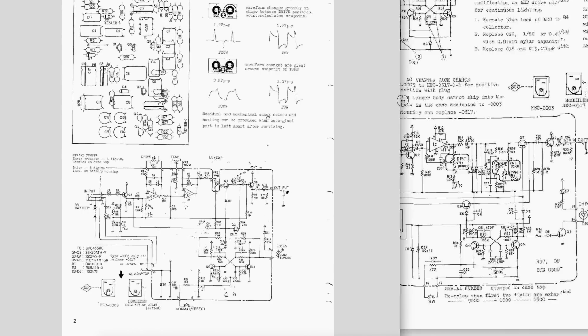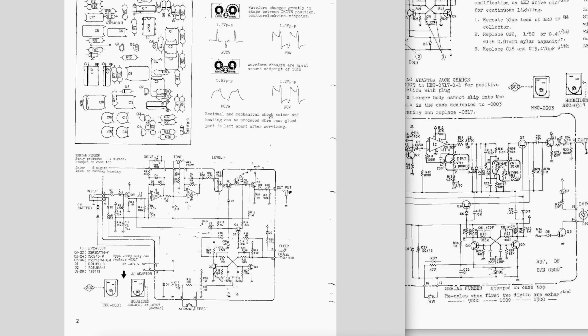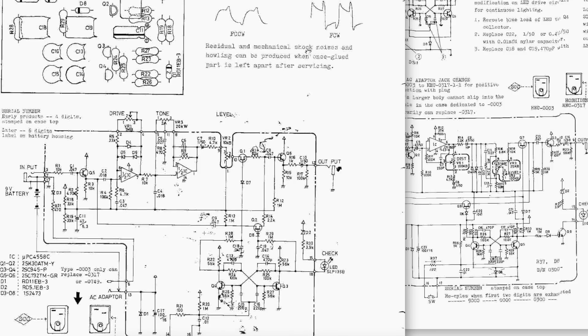The DS-1 — I don't have one near me — is the orange distortion pedal that you're probably familiar with, or you should be. The SD-1 is the Super Overdrive that I did a video on just a few days ago. So let's look at the SD-1 again real quick and compare the two.